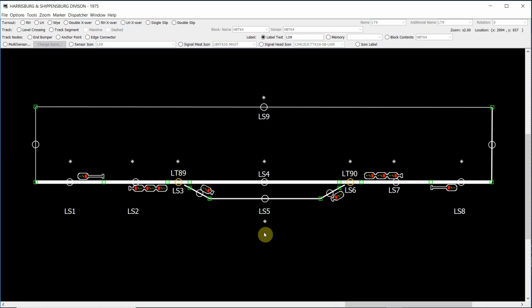Hi all, in this video on JMRI's Panel Pro, we're going to be adding our signal logic to our various signals on our small section of track on our panel. You'll notice that the track work has changed somewhat since the last video, and we now have this addition of this outer ring of track connecting the two ends of our mainline track.